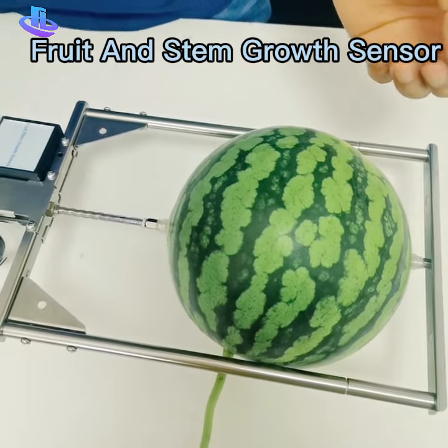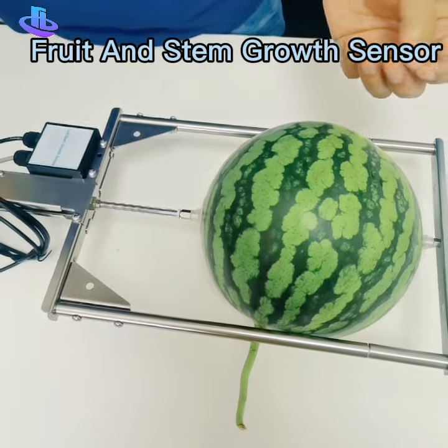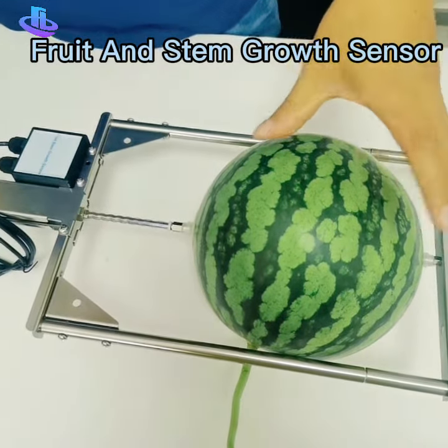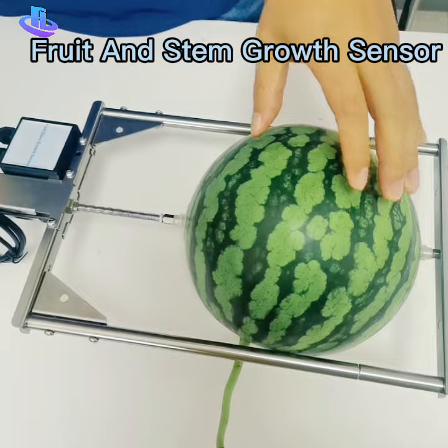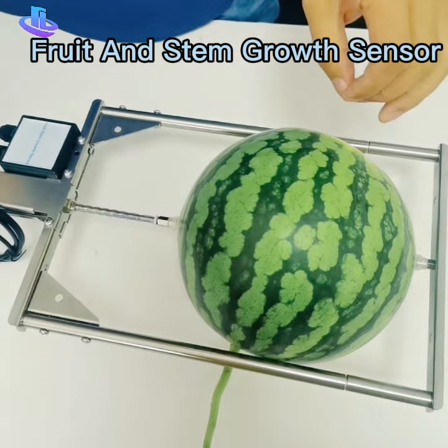One is the relative growth and the second is the absolute growth. So you can get the diameter of the watermelon and you can also get the relative growth of the watermelon. It is just for example — you can also measure other fruits and trees.